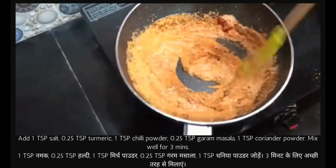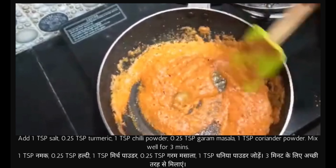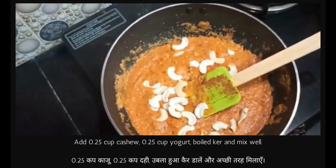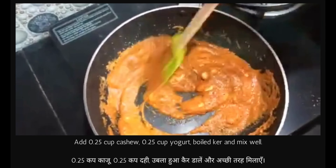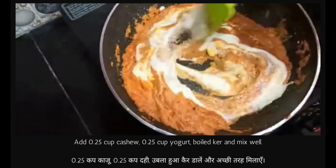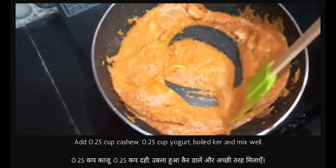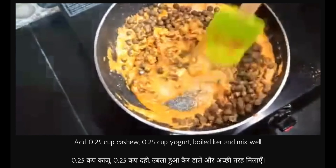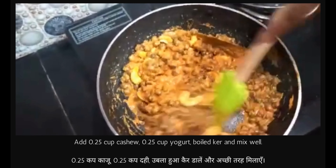Now we mix everything and just boil it for two to three minutes. Put one-fourth cup of Kair Kaju. Now we will put the Kair and mix it all together.